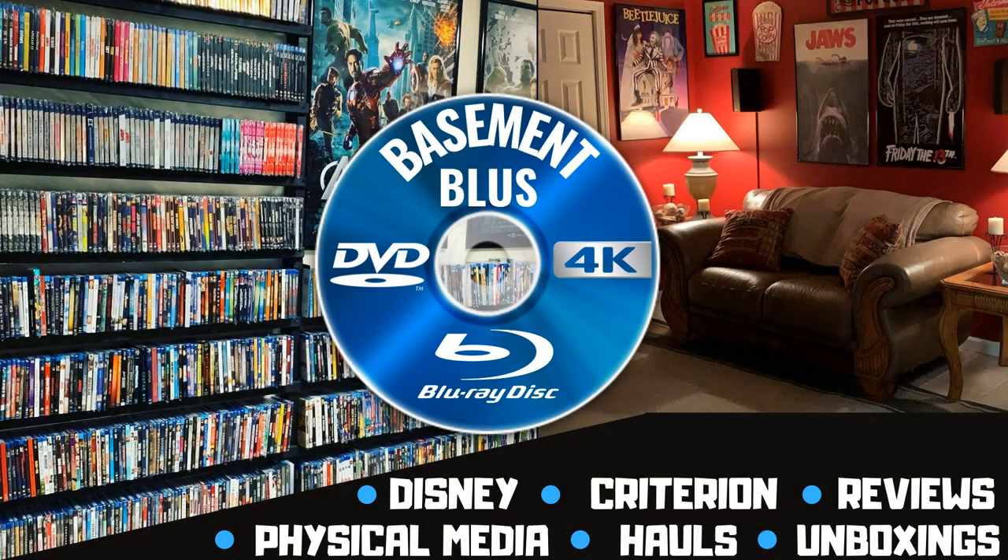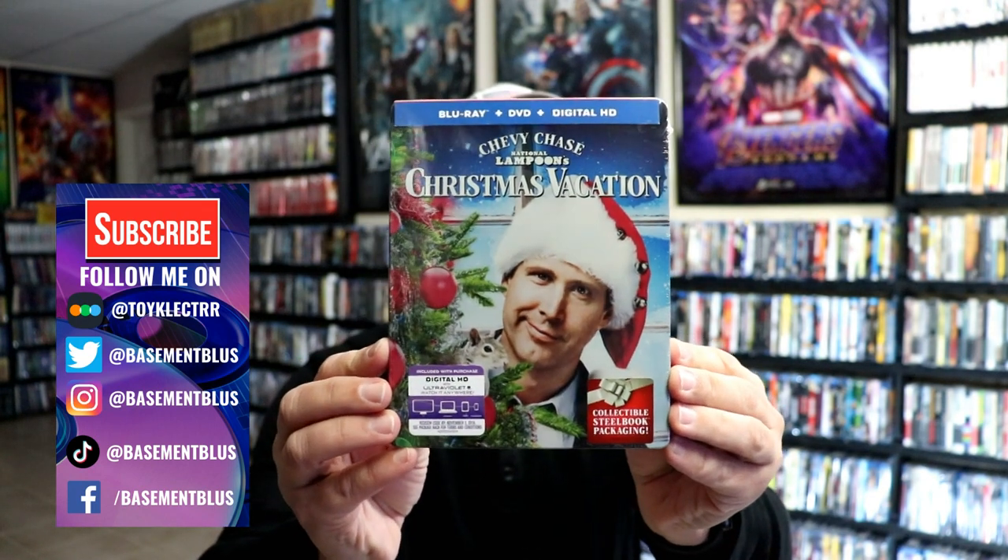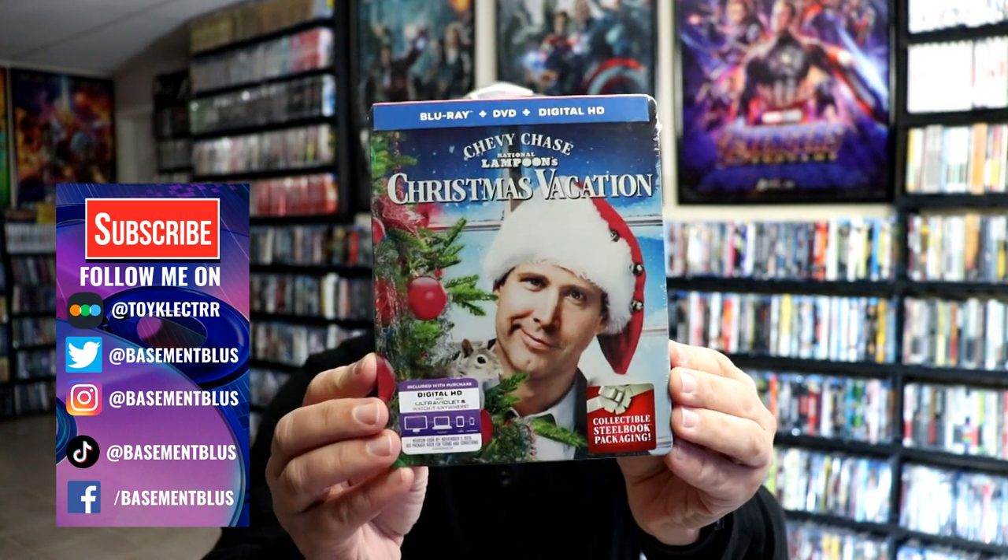Hey, Tony here. Today I'm going to do an unwrapping of the Blu-ray Steelbook for National Lampoon's Christmas Vacation, so stick around. This is a Blu-ray plus DVD digital Steelbook.